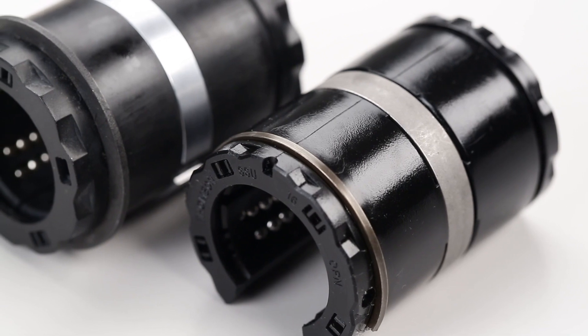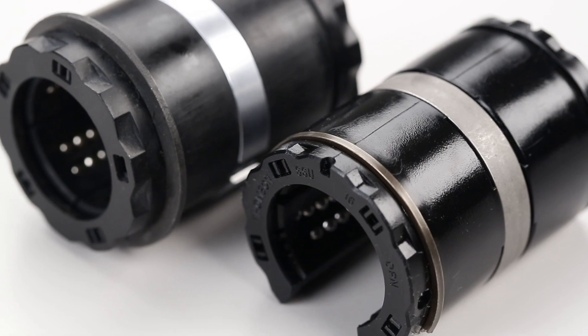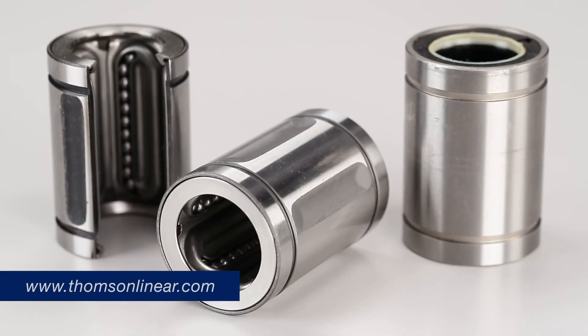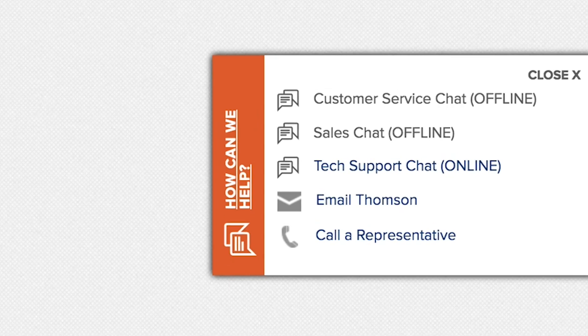For details, see the product specifications on the Thompson website or in the Round Rail Linear Guides and Components catalog. If you have further questions about mounting linear ball bushing bearings, contact our experienced customer support team.